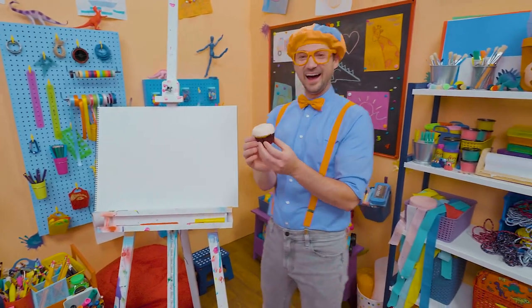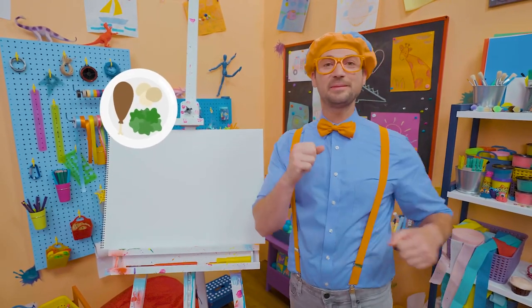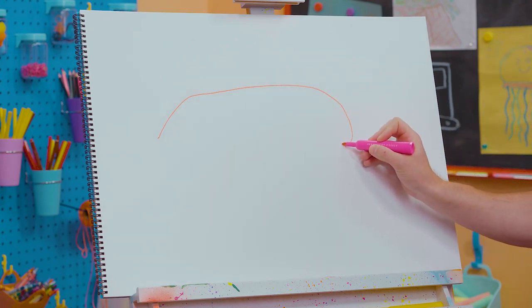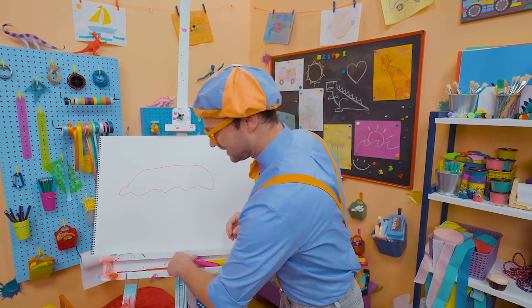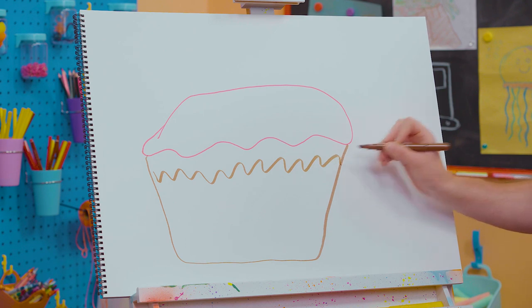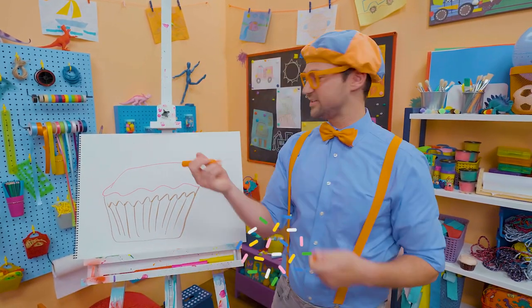Hey, it's me, Blippi — can't wait to eat this cupcake! Have you ever had a cupcake before? They are so yummy and very sweet. I only eat a cupcake after I eat a nice, healthy meal. Why don't you and I draw a cupcake together? First, let's start with the color pink — maybe some strawberry frosting or raspberry. And frosting is so much it's dripping. That looks pretty yummy! Now let's use the color brown and draw what it goes into — the paper. You peel that down and then you can eat the cupcake. Does that look yummy? How about we draw some sprinkles — some orange sprinkles, maybe some green sprinkles, and maybe some blue sprinkles.